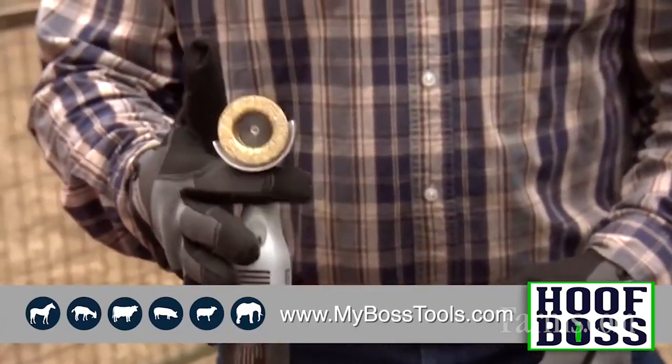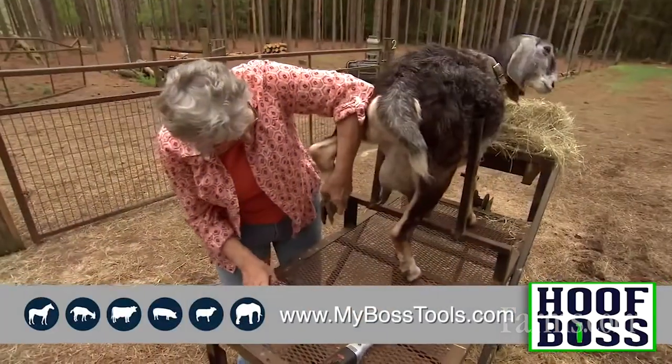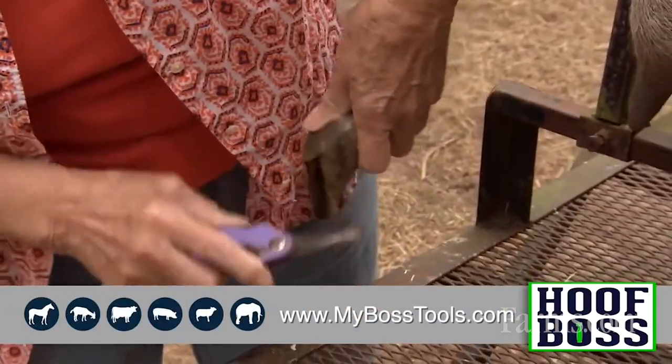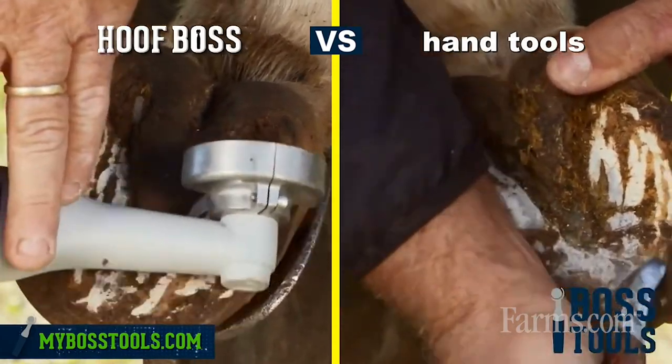One thing about our tool — it's the only power tool that's ever been designed specifically to trim an animal's hoof. With the hand tools that you have, specifically a pair of hand shears, that tool wasn't developed to trim with. It's a tool that you had to adapt to make it work. It's the only viable type product you had out there until we came with our power system.